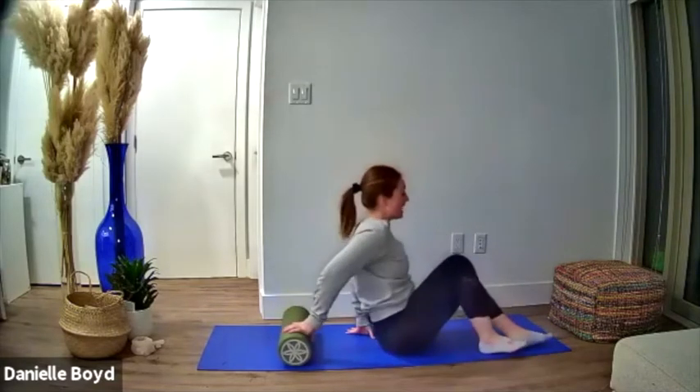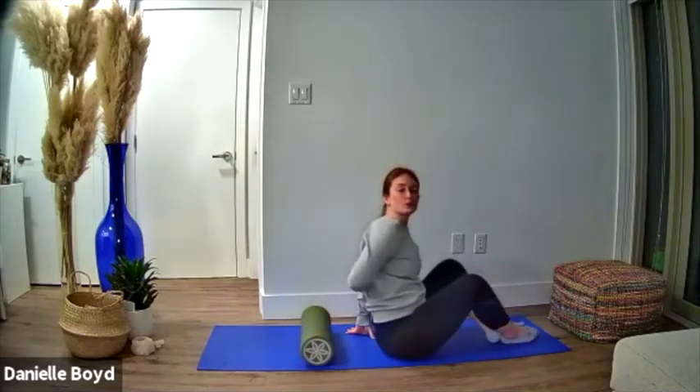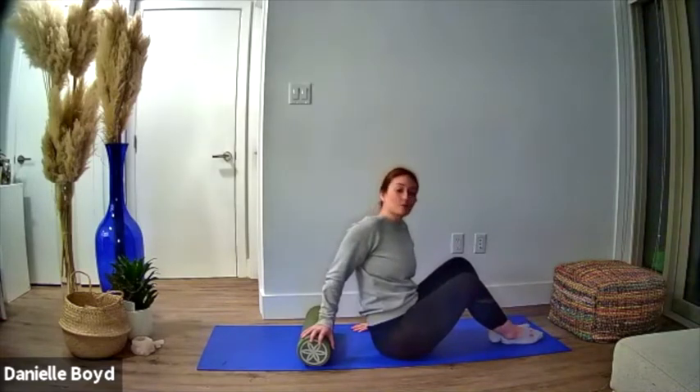In this case I have my foam roller and what I'm going to do is place it flat on my mat and then line it up right between my shoulder blades. You can play with the level of the spine that you want to address. For me that happens to be the tightest part of my upper back and that's where I'm going to focus.